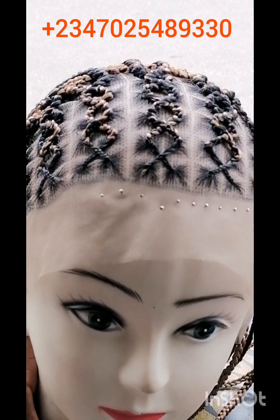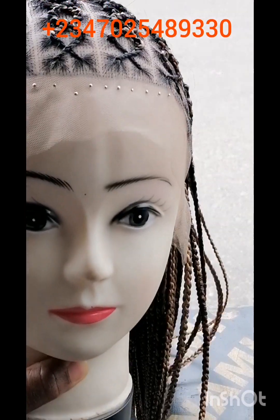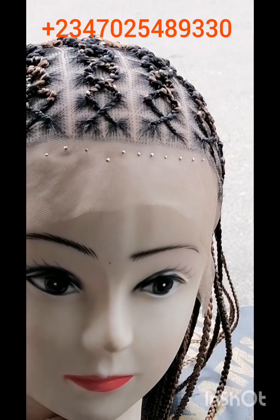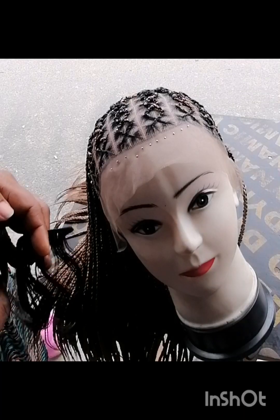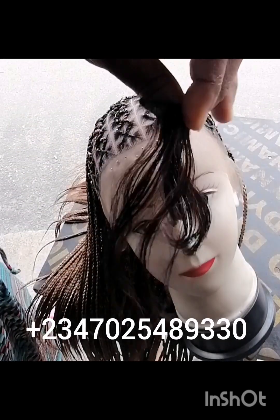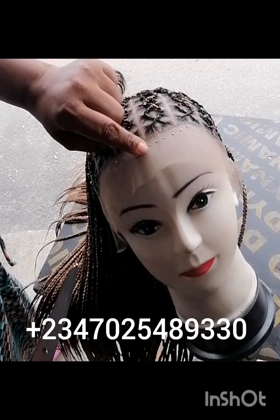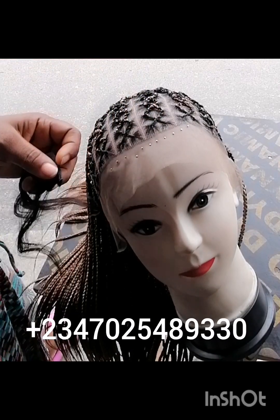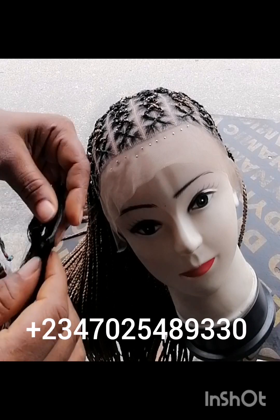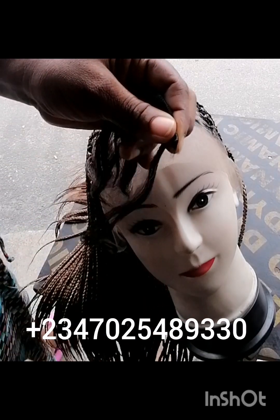Hello beautiful viewers, this video is to show you how I achieve the baby hair look in my wigs. You can see the face of the wig — there was no baby hair — and here I am trying to install baby hair to make it give a natural look at the front of the wig.